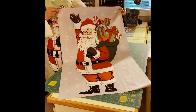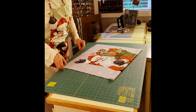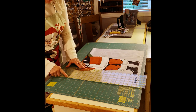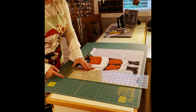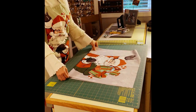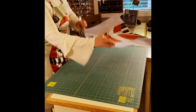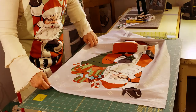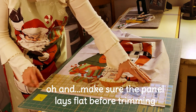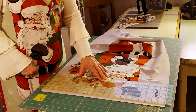Next, you want to square up your Santa panel. I'll fold it in half, line up my edges, and with a ruler on the fold I'll line up one of my straight lines and trim straight. Then I'll flip it over and do the same to the other side. We already trimmed the bottom, leaving three-quarters of an inch. Now put the ruler across the top, line it up with the edges, measure three-quarters of an inch above the mitten, and trim — that squares up the top.